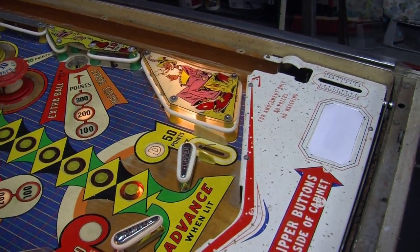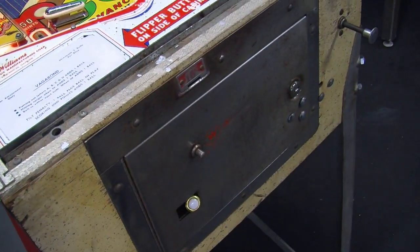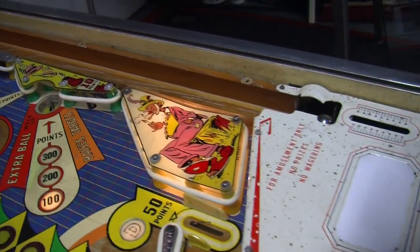What we did here — it has the original front door, original ten-cent coin mech, and this little button down here starts the machine up. It gives us our replay. It resets beautifully. I'm going to push the plunger in — it pulls up, and ready to go.